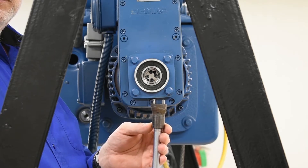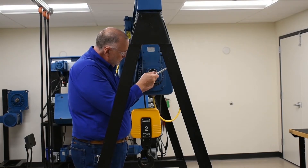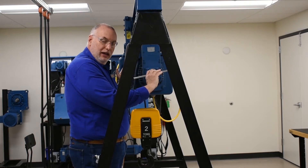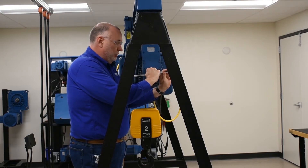We have this special key for this purpose. The threads are right-hand threads and we want to move the output cup of the gearbox closer to the motor, so it's a right-hand clockwise turn of the thread.